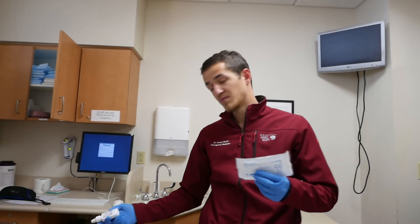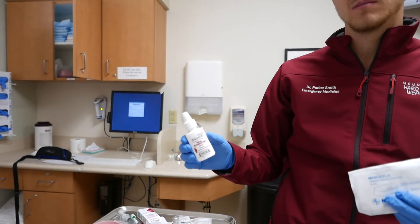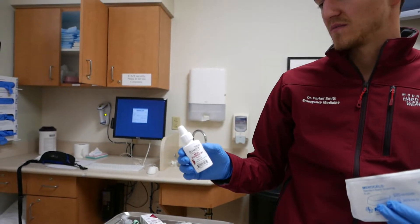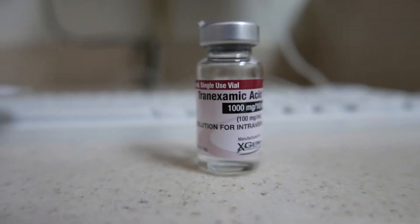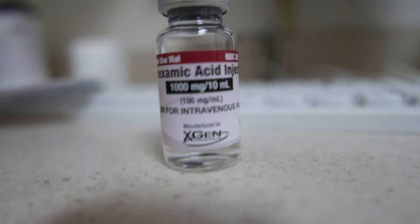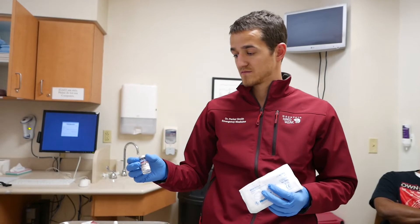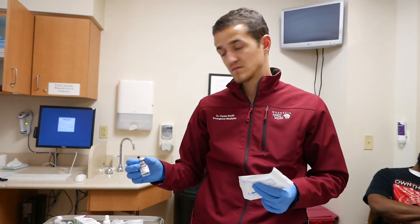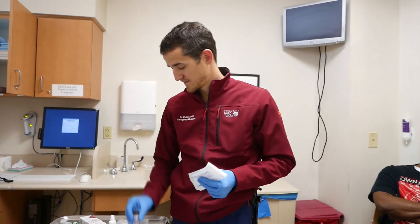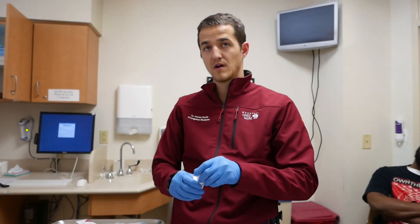Prior to doing that, we're going to use a little Afrin nasal spray — oxymetazoline — to constrict the blood vessels in the nose. We're also going to coat the Merocel in TXA. That's a relatively new recommendation, but the small studies out there seem to suggest that it works in helping prevent recurrences as well as stopping the bleeding.